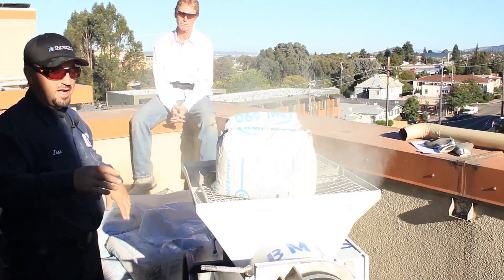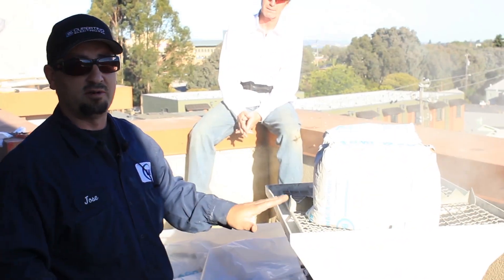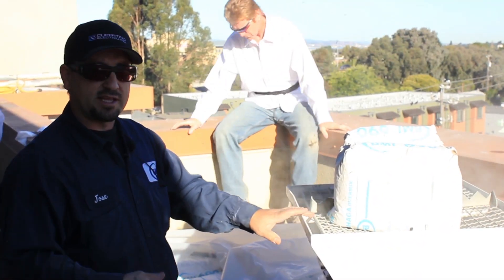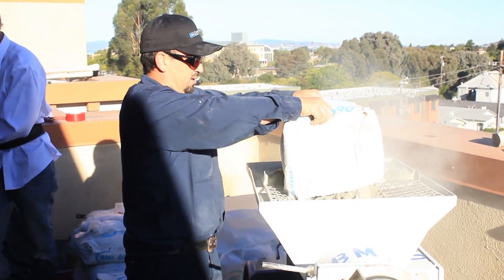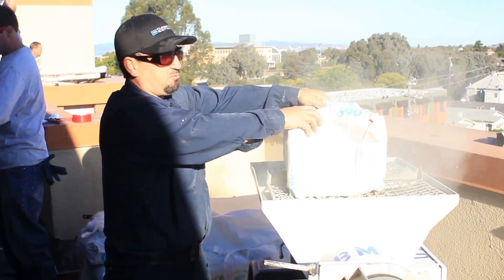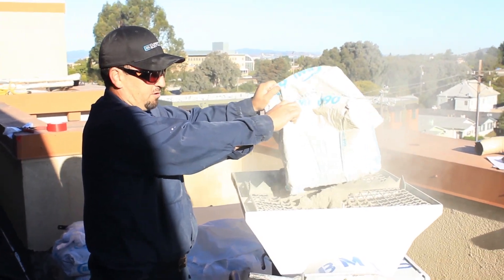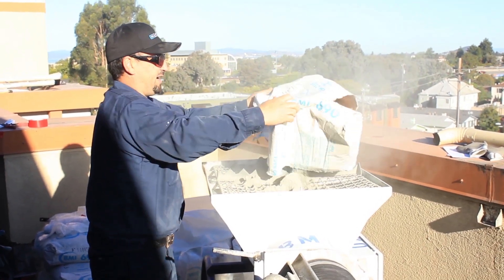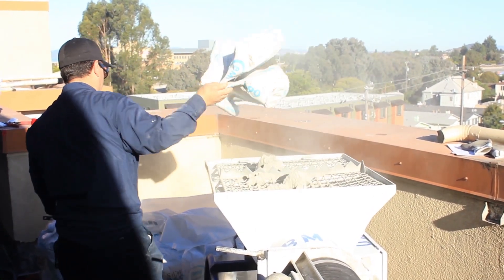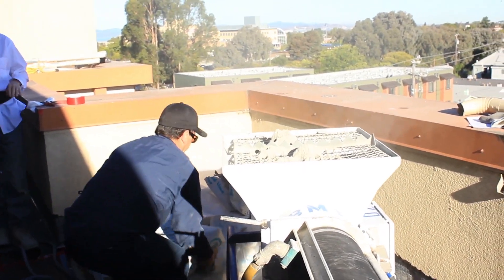I'm going to go ahead and fill this hopper up by dumping about three to four more bags into there. I want to get this hopper full so we can get that first batch of mix ready to drop into that wheelbarrow. You're going to get a little bit of dust, so it's probably best if you use a dust mask — that way you don't inhale too much of the cement dust. Try to empty up the bag, then just dump it off to the side, grab your next bag, and do the same thing.